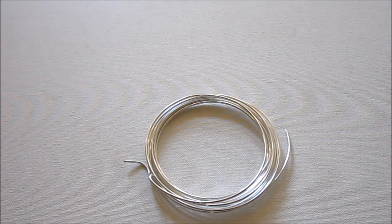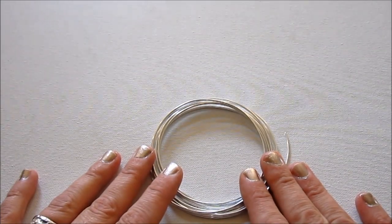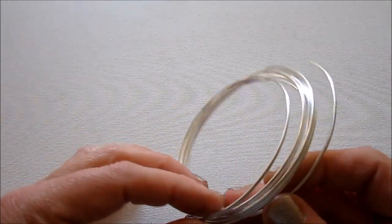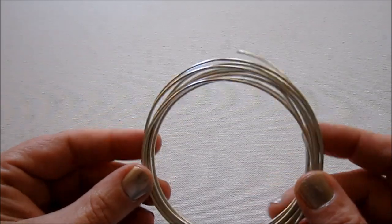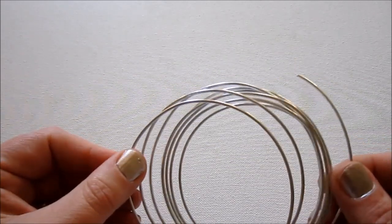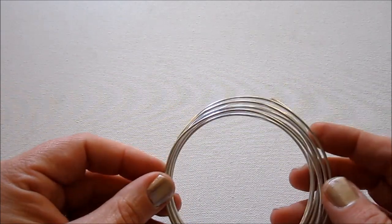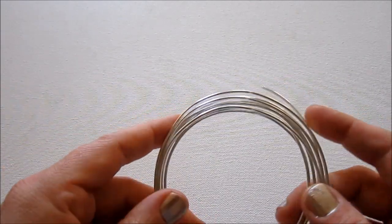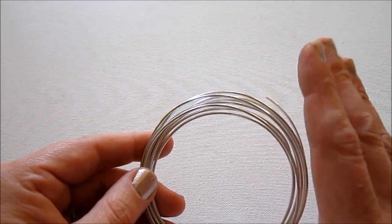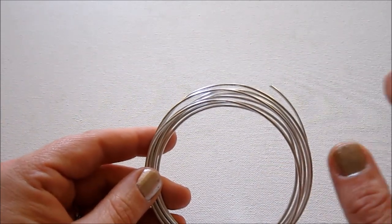These are the materials and tools you'll need for this tutorial. First, you will need 14-gauge wire. I'm using 14-gauge dead soft wire, so it's really easy to use. But on the other hand, it's also really easy to bend and get out of shape. So you might want to look for half-hard wire. It's a little more difficult to use, especially at 14-gauge, but it will hold its shape better. But I have a solution for that anyway, so we'll get to that in just a second.